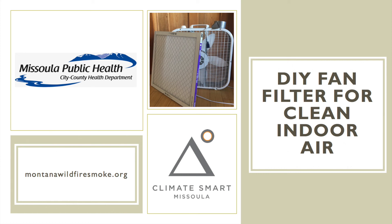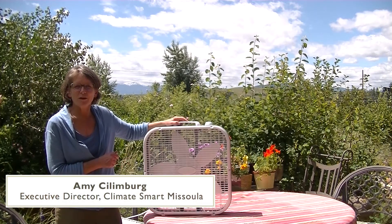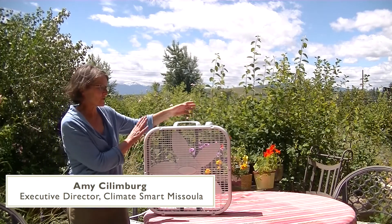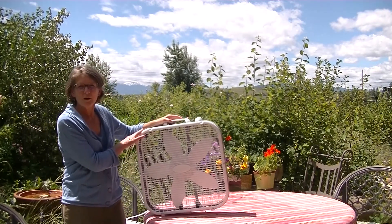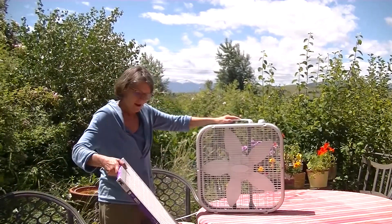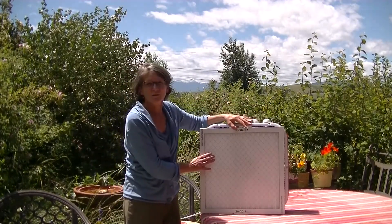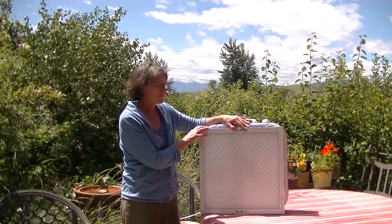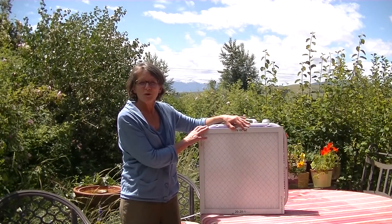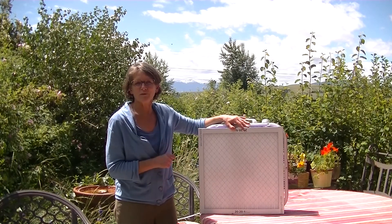What we want to share today is a way to create clean indoor air as inexpensively as possible. That's by taking a standard fan from a hardware store and attaching a high-efficiency filter — also from the hardware store — and putting the two together. This simple do-it-yourself fan-filter combination, placed in a closed room and turned on, will clean the air and remove harmful particulate matter from wildfire smoke.